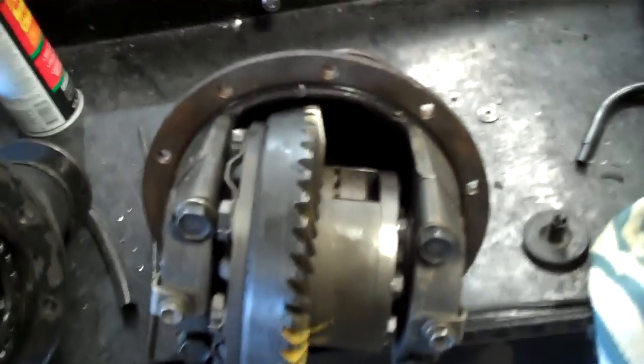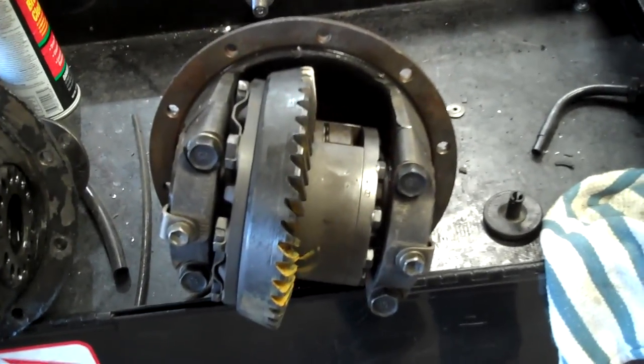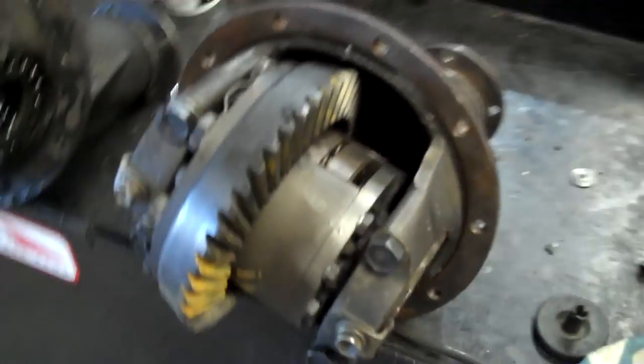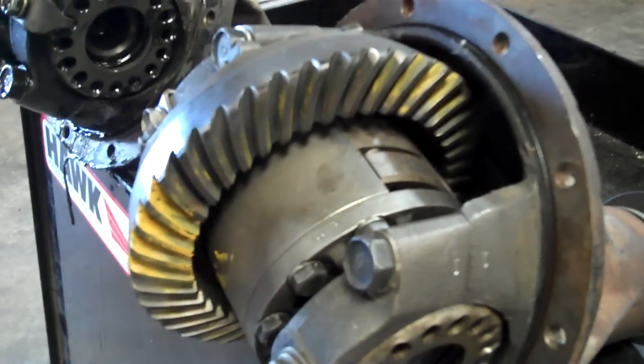So I bought a used Corolla GTS LSD diff and got a performance solid pinion spacer — three times stronger — holding that pinion so I'm less likely to have a deflection problem due to failure of the sleeve. As you can see, the preload has been set.